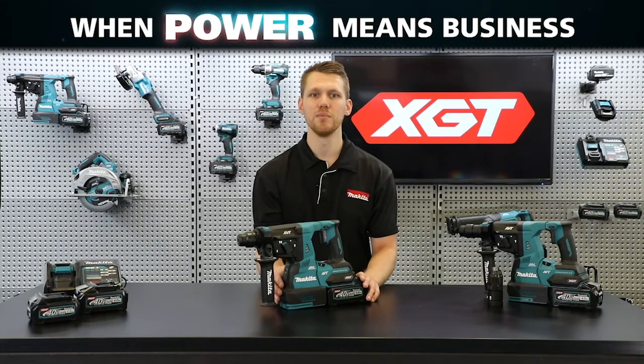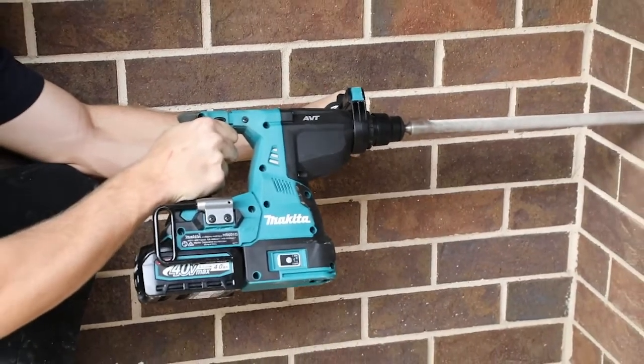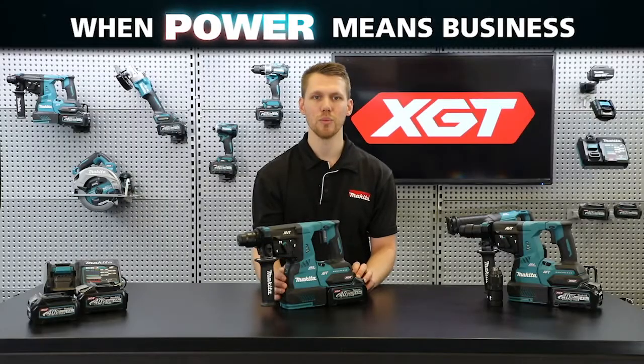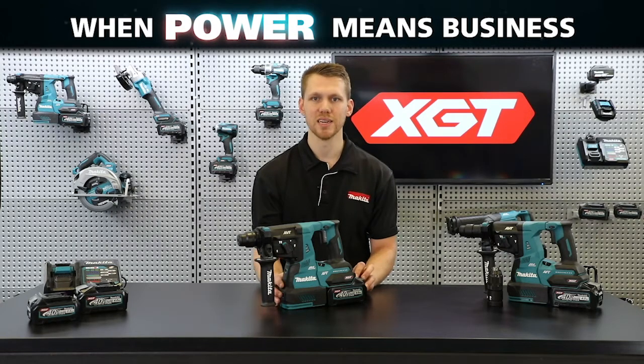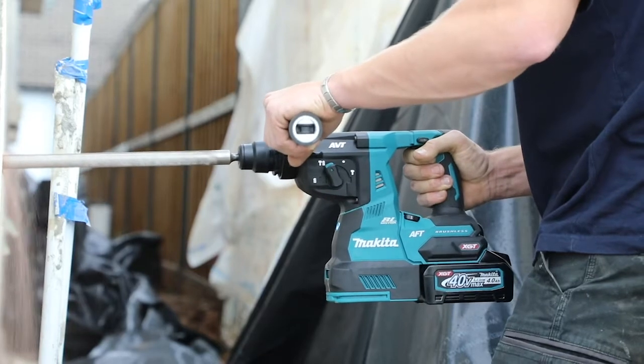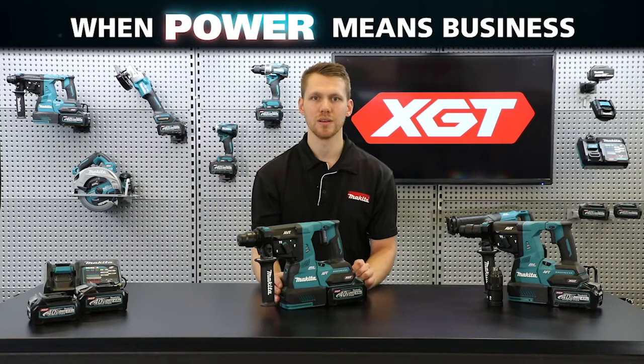These models are designed to suit the needs of high-demand industrial users. The high-powered XGT battery has been designed for continuous operation in heavy duty applications such as continuous drilling in masonry at max capacity. Hitting at 2.8 joules of impact energy, these models can perform tasks at up to 65 percent faster than the comparable 18 volt model.